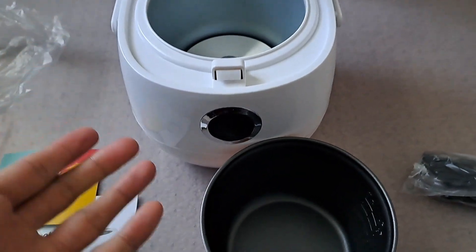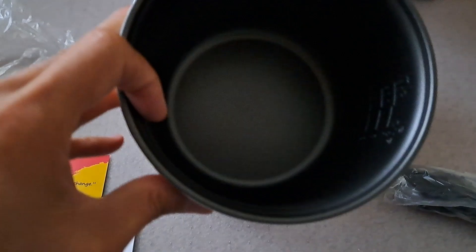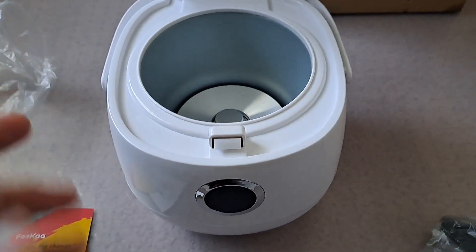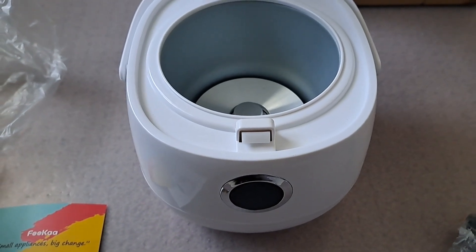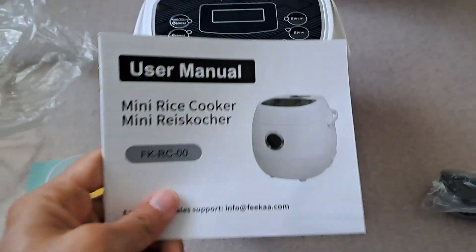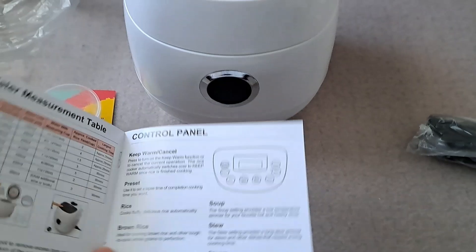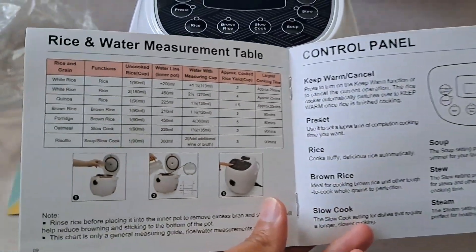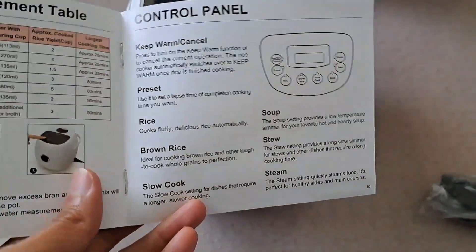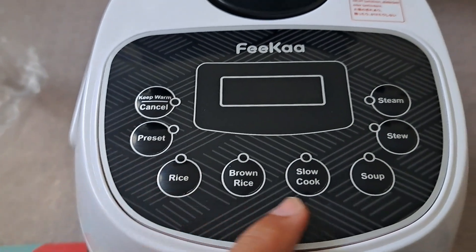This rice cooker is geared towards one or two people — it's not large, as you can see. It's not for a big family, but if you want to do something really quick, then it's the right size. So all in all, it's a really nice rice cooker. I suggest reading the manual before using it, because it provides you with details on the water measurement, rice measurement, and explains what each button is responsible for.